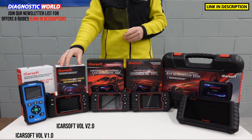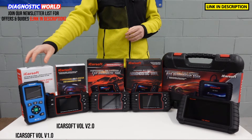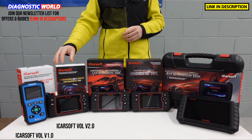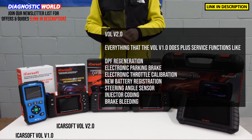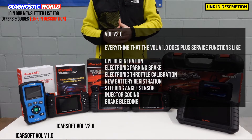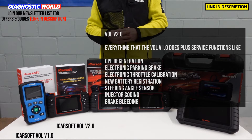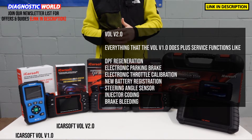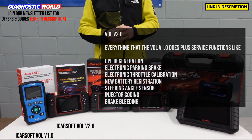Then we move on to the Vision 2.0 kit. This tool will do everything that the 1.0 kit will do, but it has a few more service functions. It does cost a bit more, but the additional service functions include DPF regeneration, electronic parking brake, electronic throttle calibration, steering angle sensor calibration, new battery registration, injector coding, and ABS brake bleeding as well.